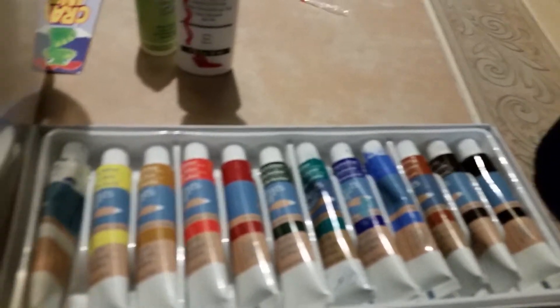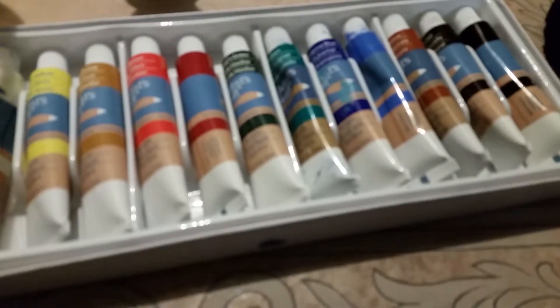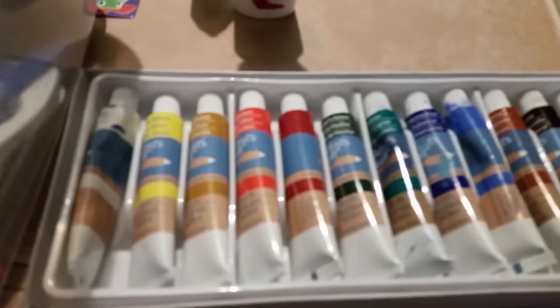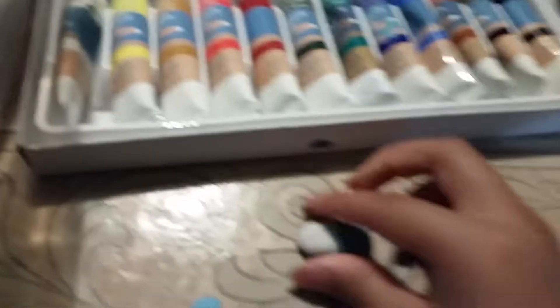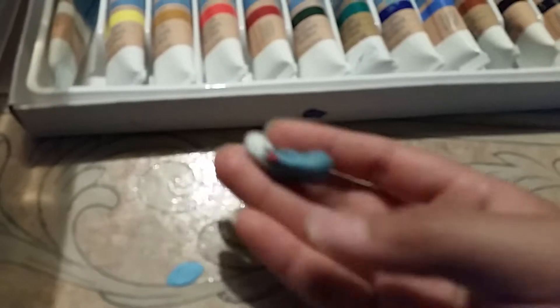My first squishy I made a long time ago, I used washable Crayola paint and it did not go well. I tried washing it because I had some mistakes on it. It started smearing, it felt slimy — it was just horrible. So I had to throw it away, but I made another one that looks exactly like it as a memory, and this is that one, except I used the right materials.